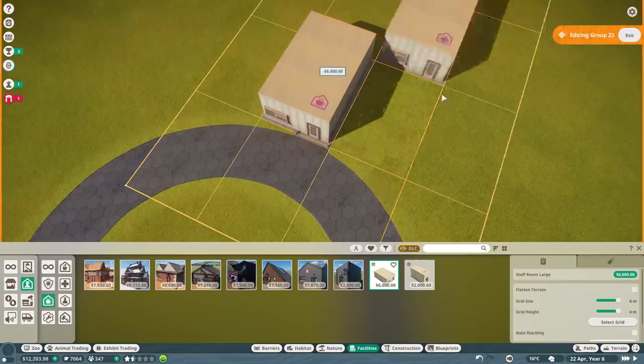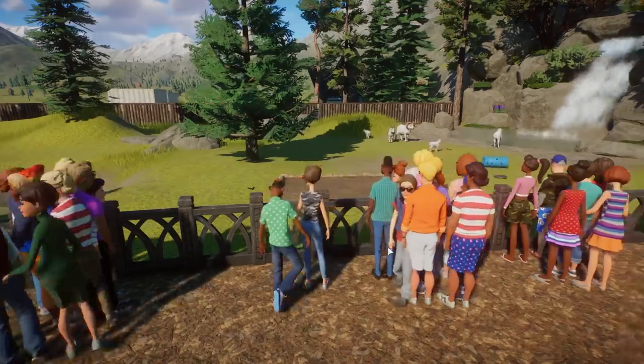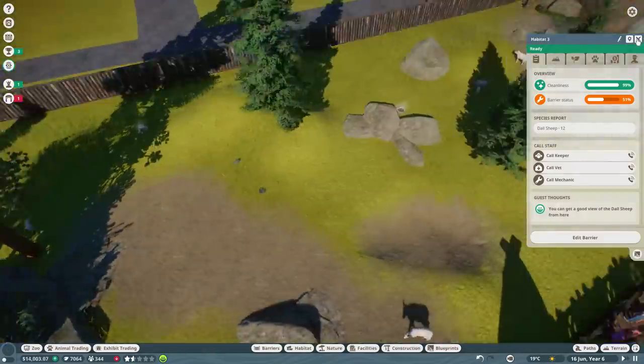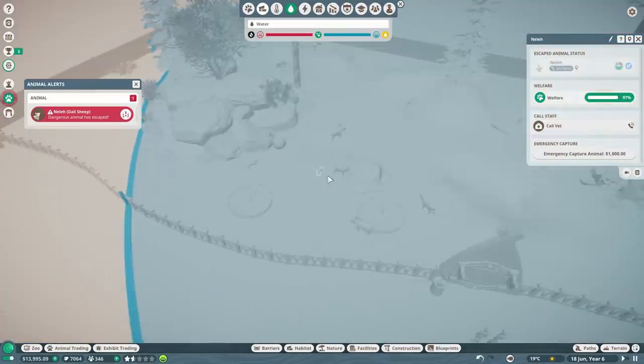We can finally add in a large staff room as well. At least people are enjoying the doll sheep enclosure - look how nice that is. It's getting dirty already, there's poo everywhere, but cleanliness is fine though. Wait, who's escaped? What? They've not escaped - they're right there. I think the barrier might be like if they go to the edge of this fence.